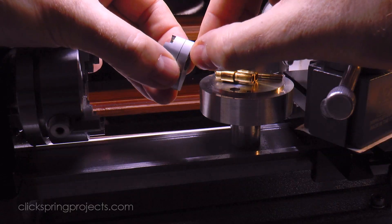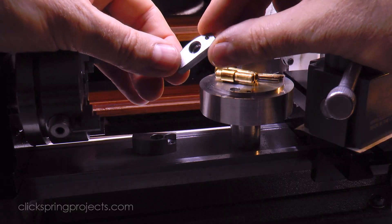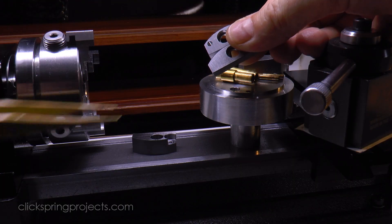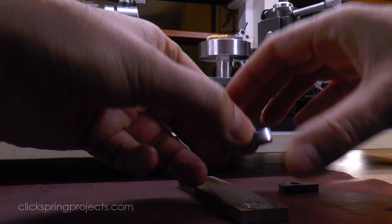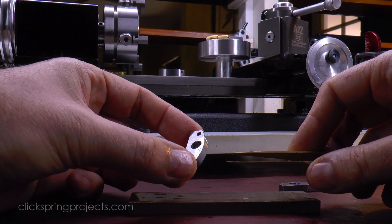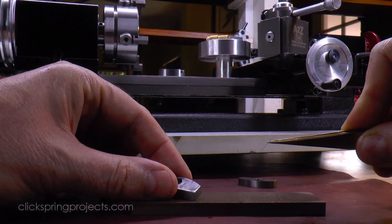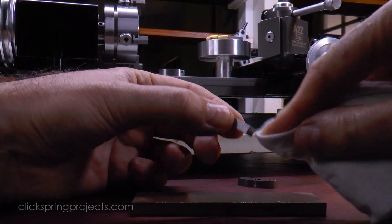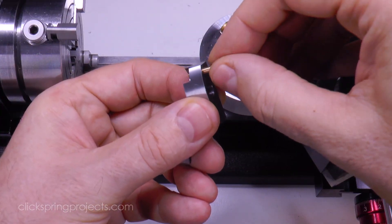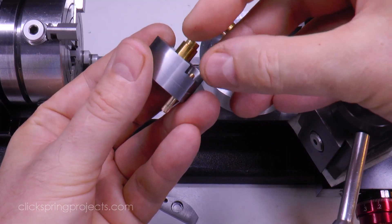Now as the cutting tool exits the workpiece, it'll inevitably raise a small burr, which if left in place would upset the seating of the part in the next operation. So all of the components need to briefly come apart to give access to this lower edge. A couple of light strokes on an India stone is enough to separate the burr from the workpiece, and then it's good to go again. The parts go back onto the fixture as before, and this time we have the recently cut surface to help verify that it's all going into place correctly.